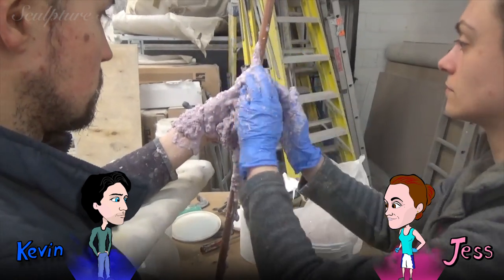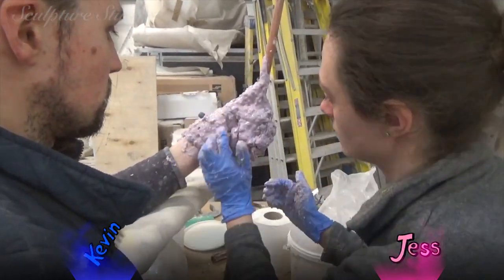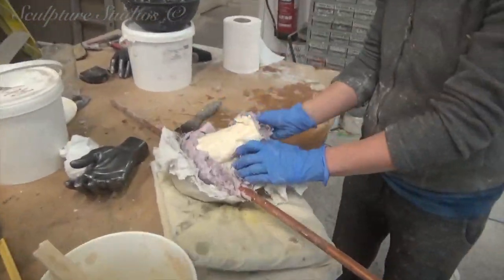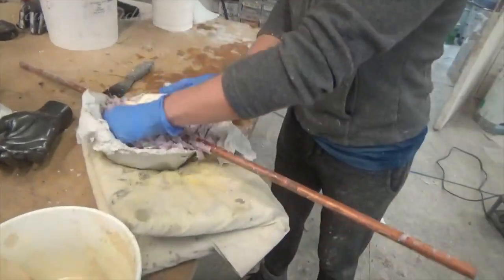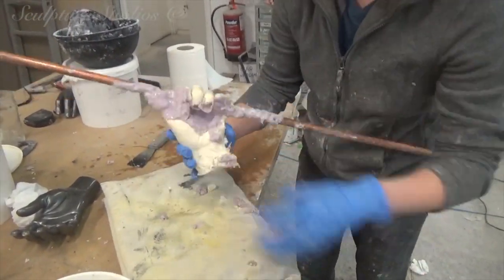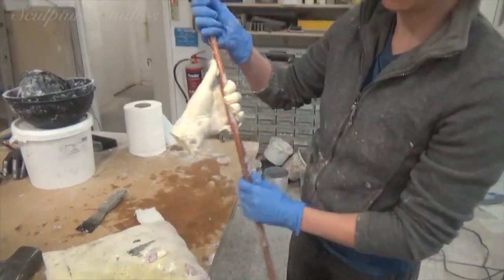We pour a fast cast plastic mix inside to create the casts, and then rip the alginate rubber off once the plastic is set. Alginate is being used as a more cost-effective option as opposed to silicone rubber, as we're only needing one cast from each mould. We're then going to cut open a couple of gloves to add on to each hand to finish the look.